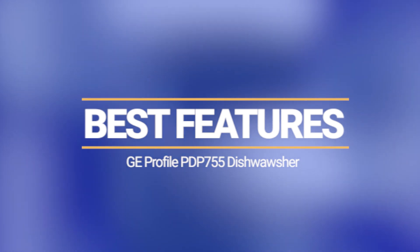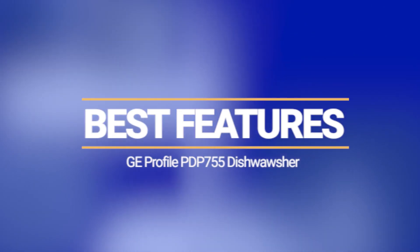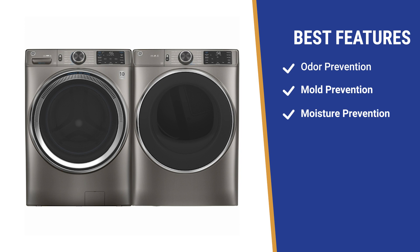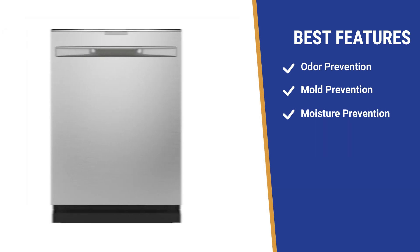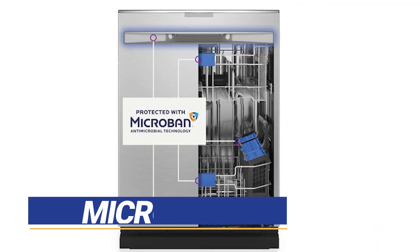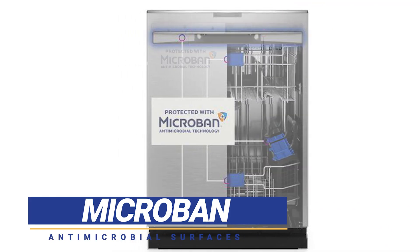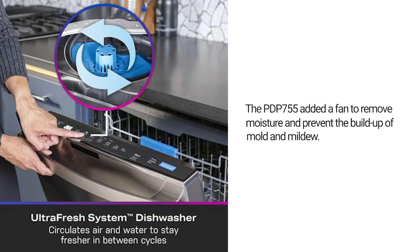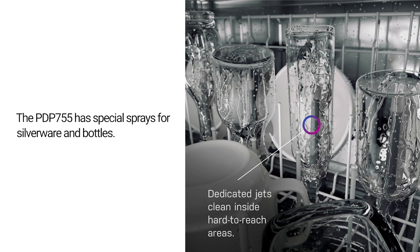GE redesigned their dishwasher for 2022 after going back to the drawing board. Their successful odor, mold, and moisture prevention from their laundry line was added to this new line of dishwashers. They now feature the microband antimicrobial surfaces, even on the outside handle, as well as a fan to dry residual moisture to eliminate mold and mildew. Their washing system adds special sprays for silverware and bottles.